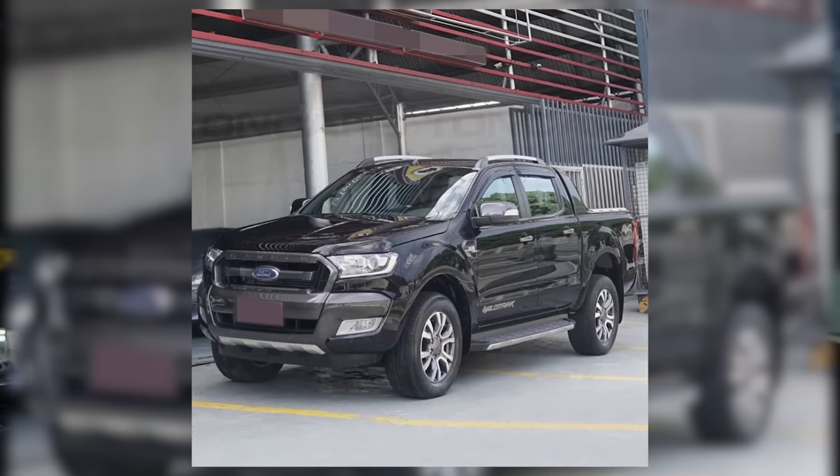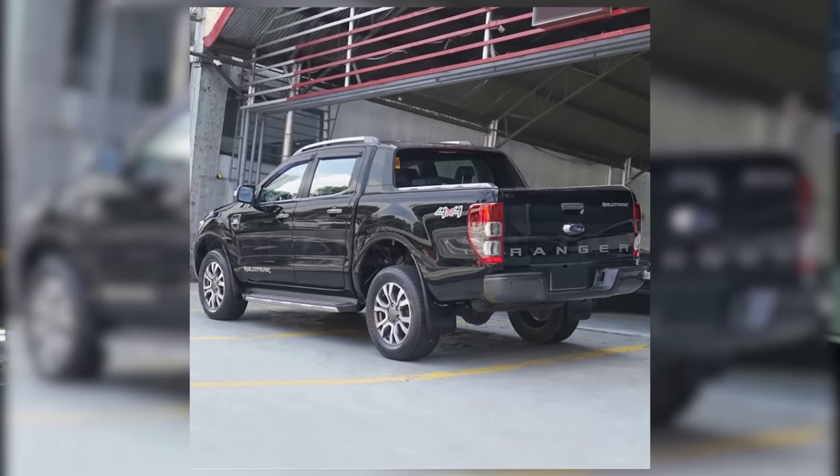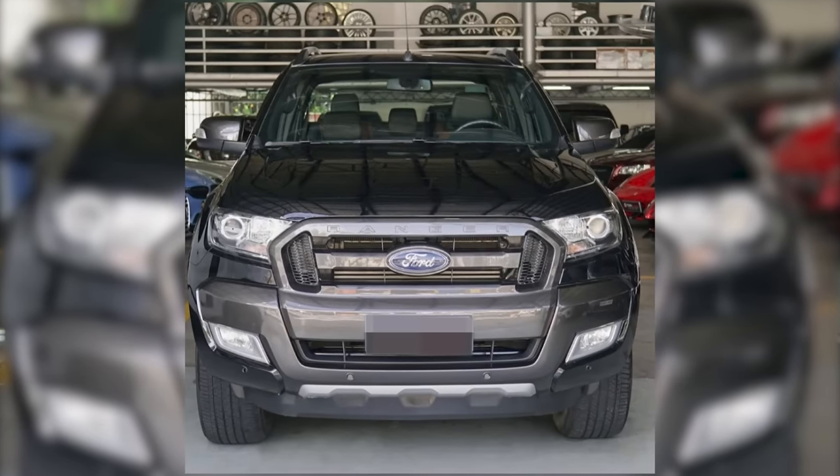Kumuha ko ng 3.2 na top of the line before, bago dumating yung Ranger Raptor. It's a 2018 Ranger Wildtruck. Fresh auto pa naman siya. Nag-decide ako na i-release na yung isa, kahit na masakit sa dibdib doon. Naawitan ng isa sa mga malapit kong kaibigan. At least kaibigan ko naman, nakikita mo pa rin. Nakikita ko pa rin — at saka alam mong mga alagaan.